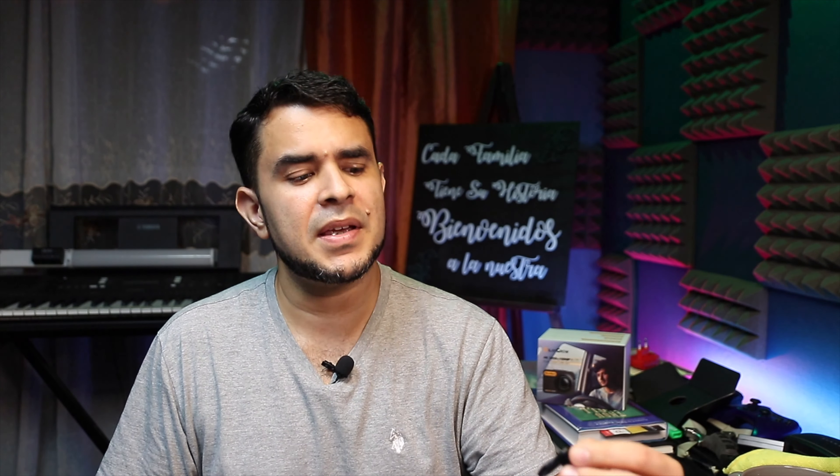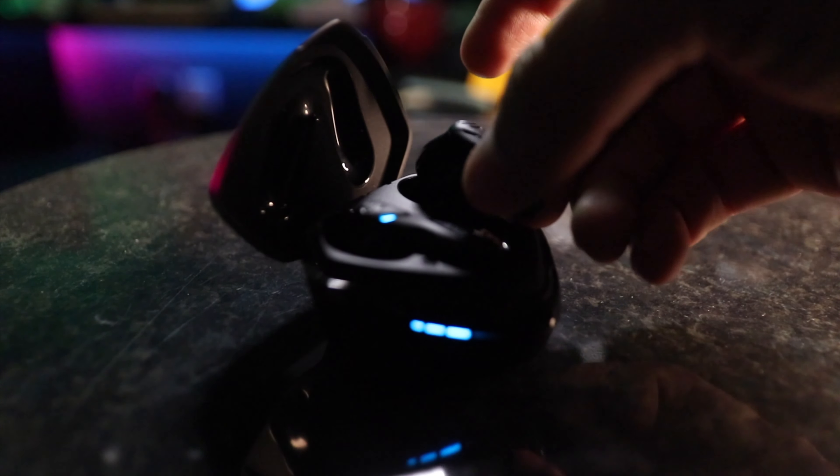I almost forgot to talk about battery life. It's really really good — not amazing but very good. They can last up to six hours on a single charge and the case will let you charge about four more times for a total of 30 hours. As soon as I'm done using them I just put them in the case and they're topped off for the next time. I basically don't have to worry at all about running out of battery.